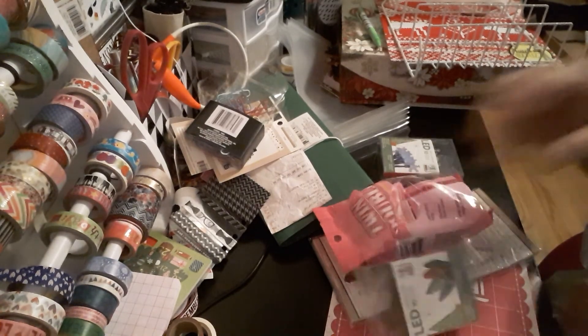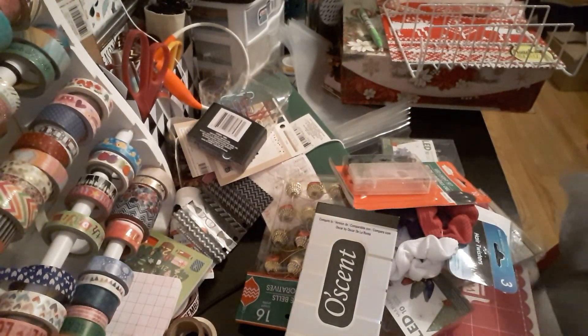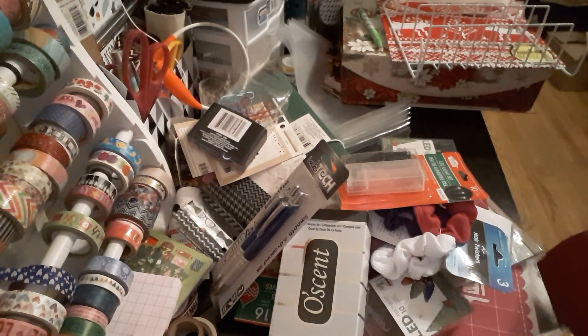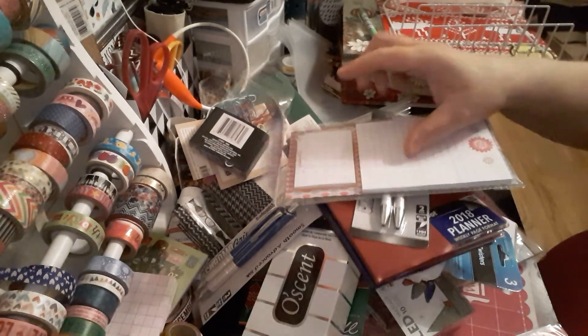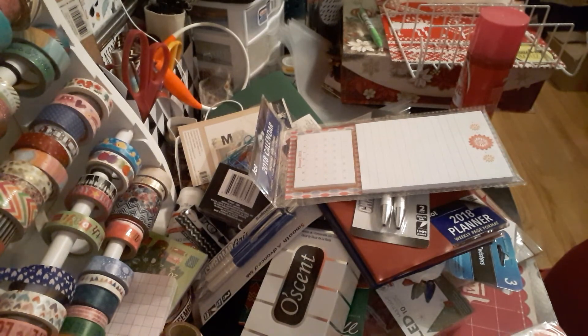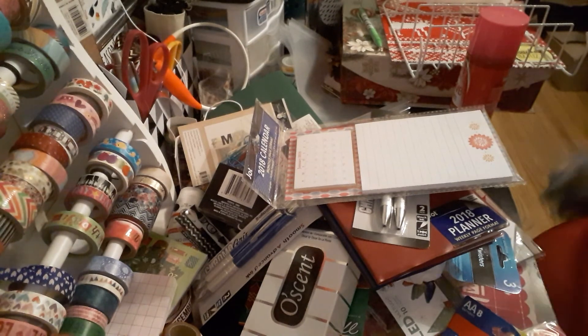I picked up some more goodies — some cheap cologne, some pens, more notepads, and some planning items. I plan on doing a project with these, which will include you — it'll be a DIY project.